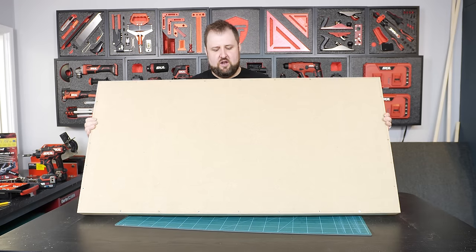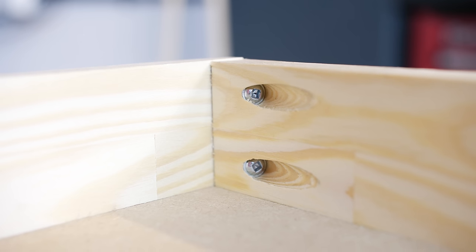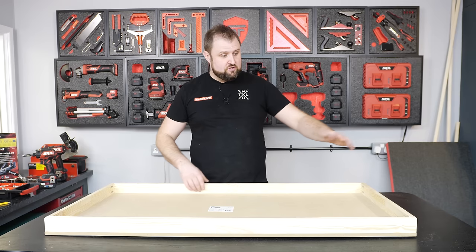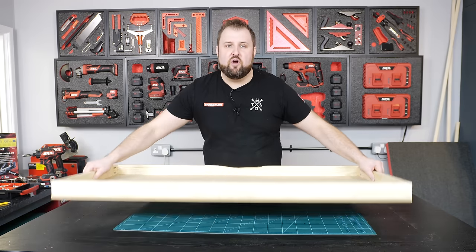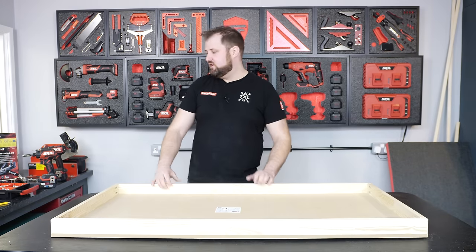That is the back all screwed on, and that is nice and solid. I've used the pocket screws — two screws in each of the joints — but by having the back screwed on so well and so securely, that's holding it all together as well, so it's really, really solid.